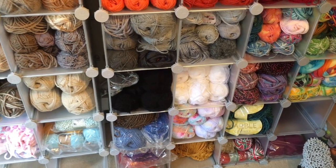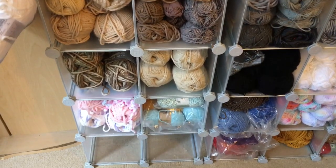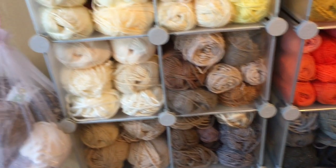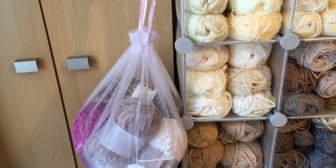Then along the bottom here are some of the more sparkly Christmas yarns. Just there we have some chenille yarns — I've just noticed there are two empty spots at the bottom, so I have a delivery waiting to go away and they can fit in there. These are some chenille yarns from Wool Warehouse.